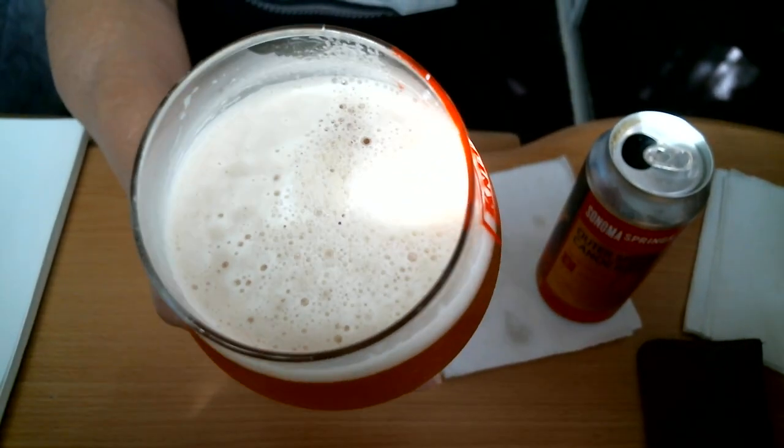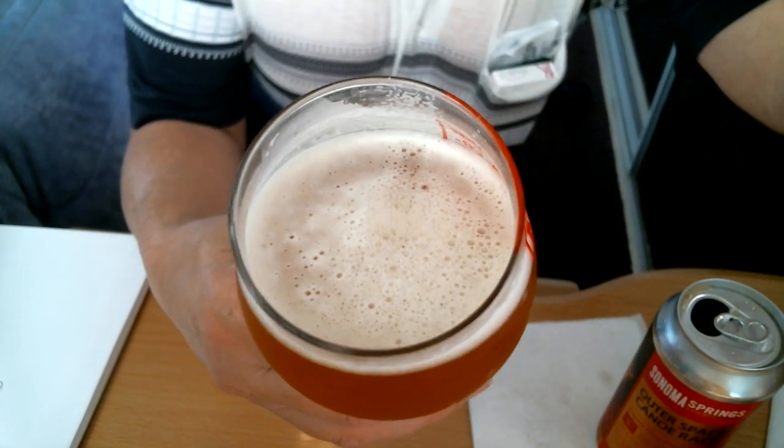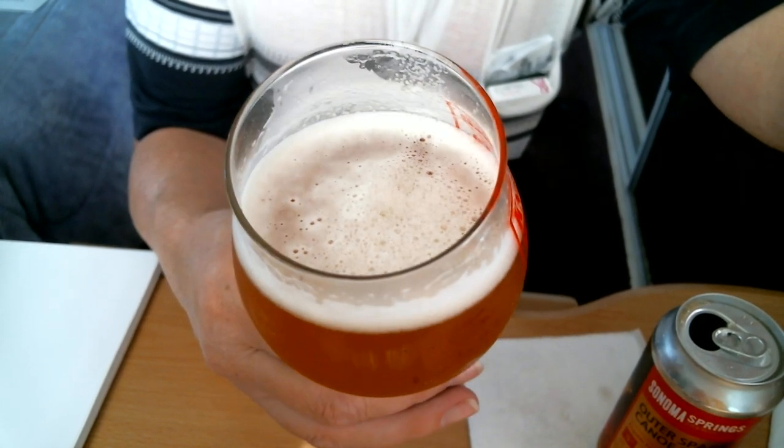I took a different angle because there's too much sun. Let me lower my drapes behind the monitor — that's all I have for sunlight. Okay, trying again — there we go. You can see the bubbles, that's what you're looking for in a hazy double IPA. And there's foam stuck to the glass — that's called lacing, as I've said in past videos.